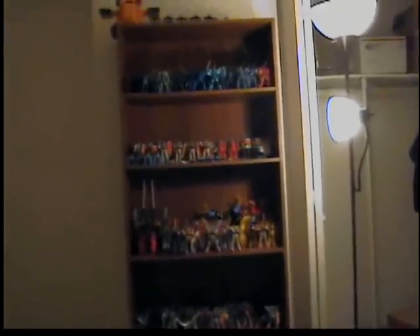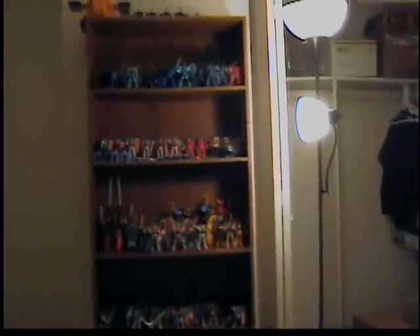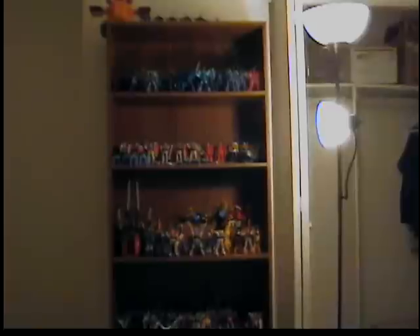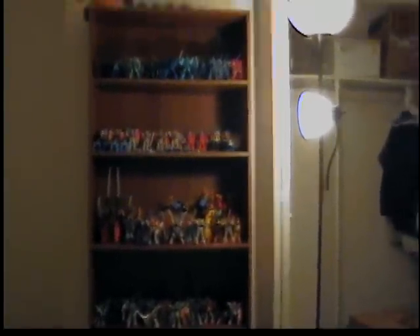Hey guys, today we're just going to be looking at my Gundam collection that I recently decided to put up and display. It's not a review or anything, it's just a collection update. I'm going to be posting this on my Scourge Restoria channel and my Goofmaster79 channel, which is my Gundam review channel.